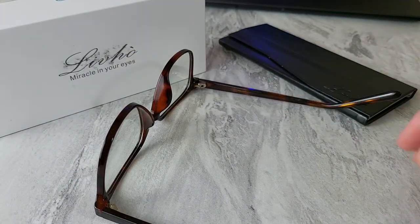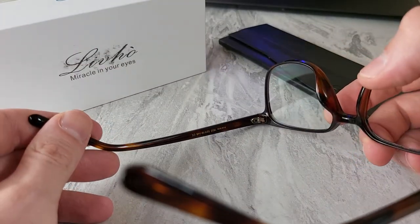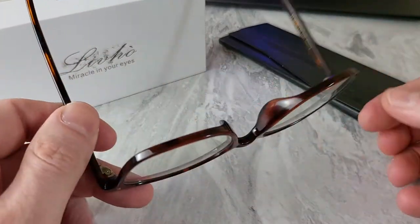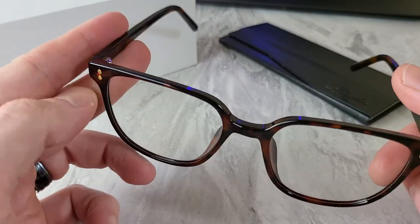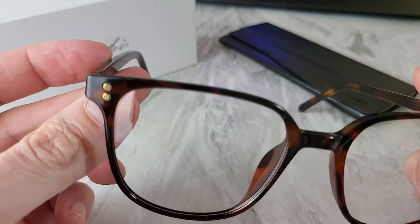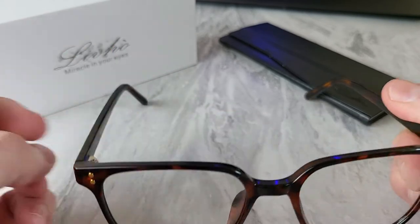The market has matured, and now there are additional options out there that aren't just strictly gamer-looking. These are the Acetate model. I didn't get to choose the model, but the folks at Levo — or Livho, not sure if I'm pronouncing it right, L-I-V-H-O — sent these over, very kind of them, so I'm giving them a little run through.